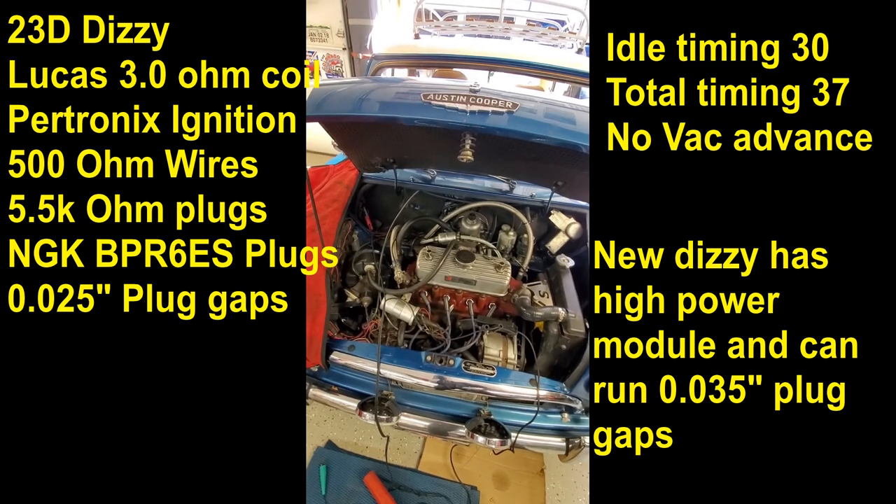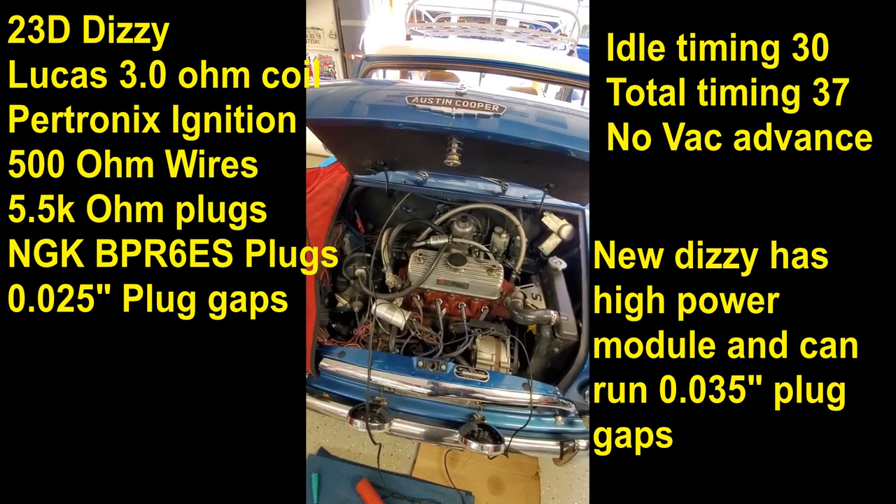After that, I'm going to take it out for a test drive and we'll see what we get, and then I'll switch on to the carburetor tuning.